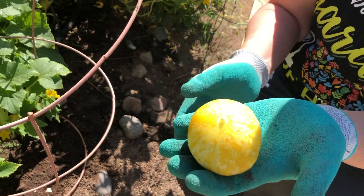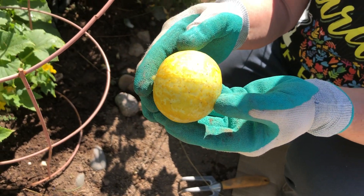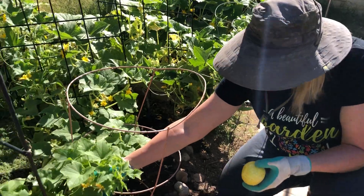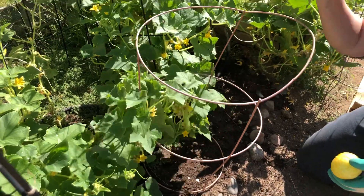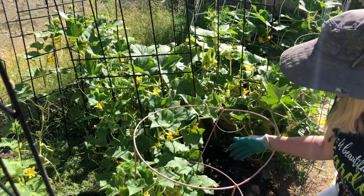Right now this one is ripe and ready to eat. If we were to cut it open, it looks just like a cucumber — it does not taste like lemon, it tastes just like a cucumber. They're very abundant, and if you get them growing up by training them and setting them on the trellis, they'll start connecting and going up, making it easier to see and pick the fruit when it's ready.